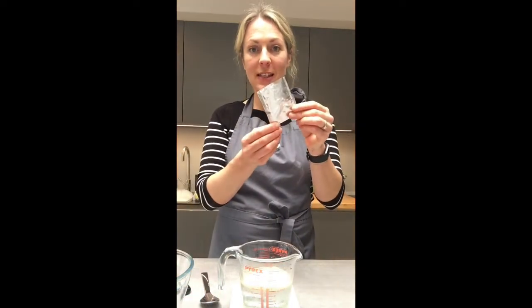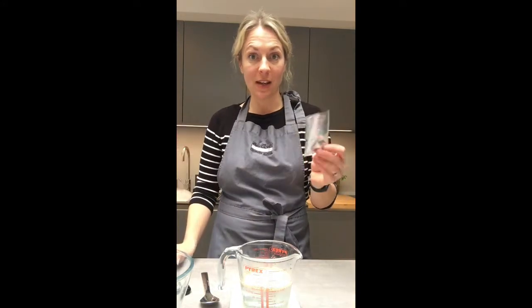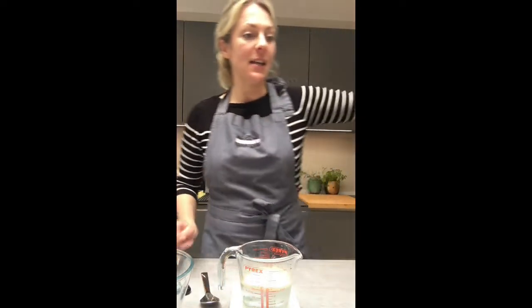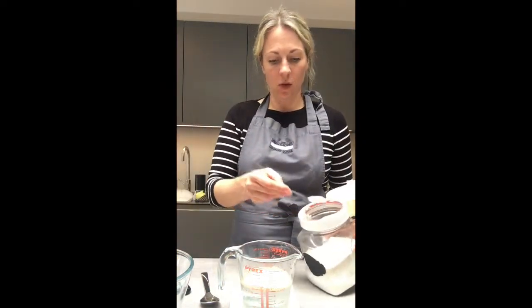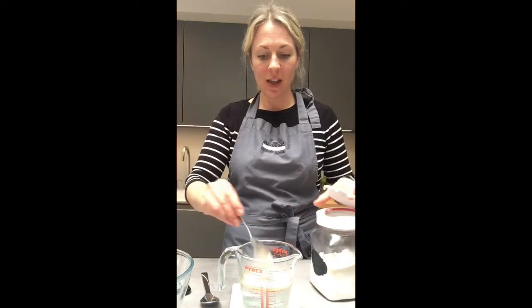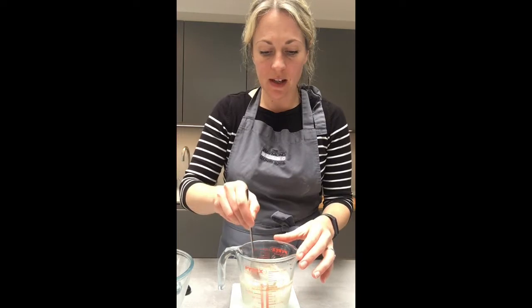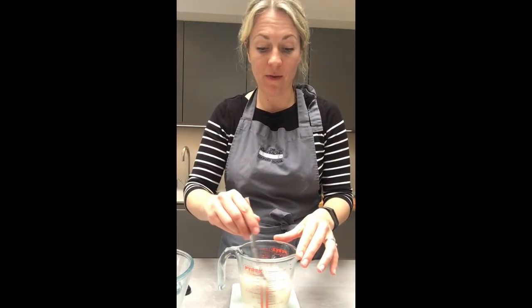To my warm water I've added a sachet of yeast, which is 2 heaped teaspoons if you have a pot instead of a sachet. I'm also going to add a teaspoon of sugar — you can use any sugar you've got. This helps to feed the yeast. I'm then going to give it a stir and leave this to activate for about 5 minutes.